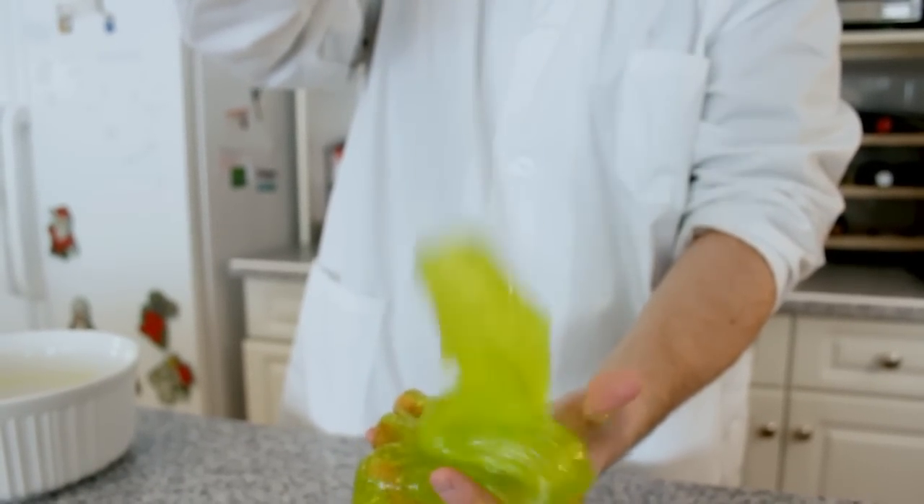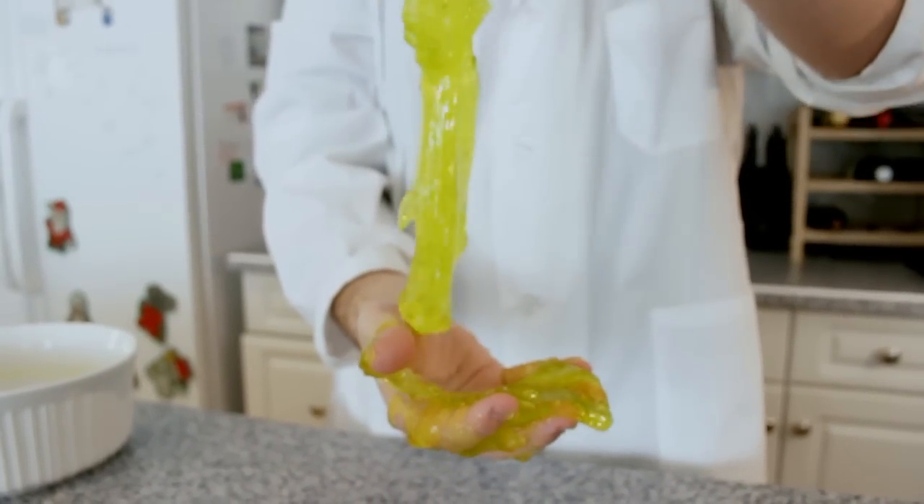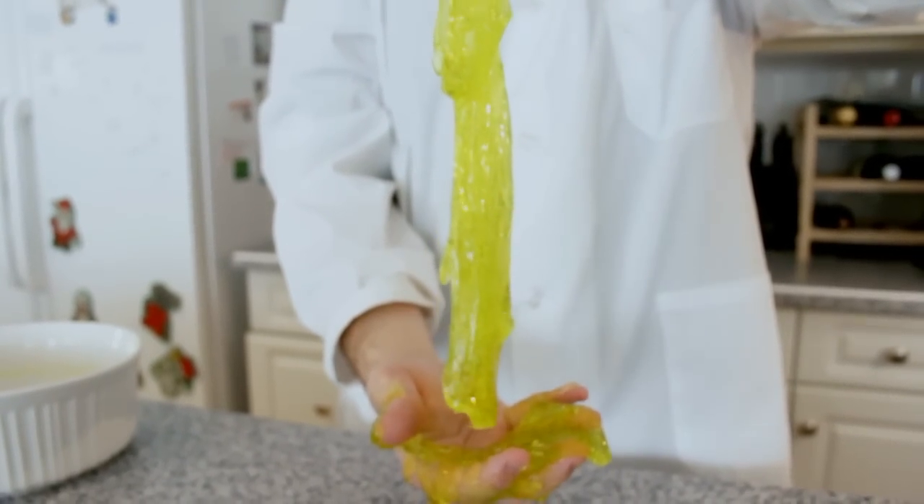Make sure to store your polymer in a Ziploc bag with as much air as possible removed, and store it in the fridge to prevent molding.